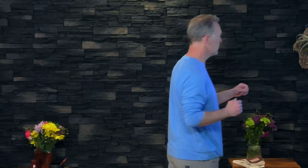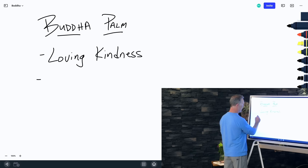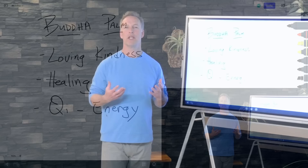This work is very powerful in activating the energy of the hands. It's called Buddha Palm, and it signifies that we're bringing loving kindness to the hands. The Buddhists were about compassion and kindness, and Buddha Palm was this loving kindness through healing. It's a Qigong practice — Qi means energy — using energy as a way to heal.